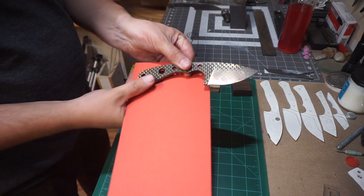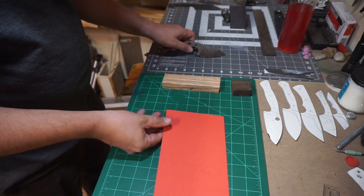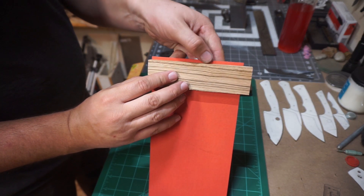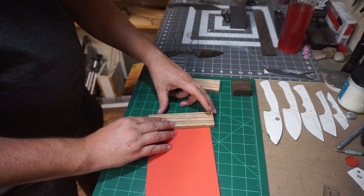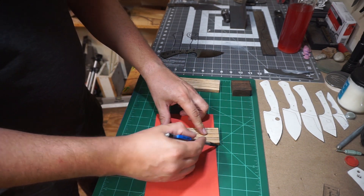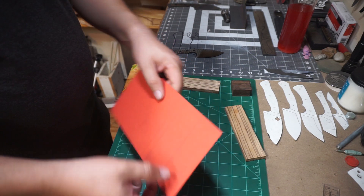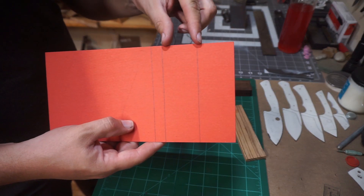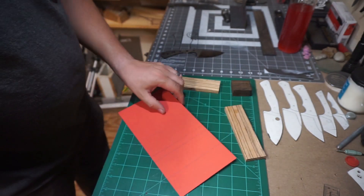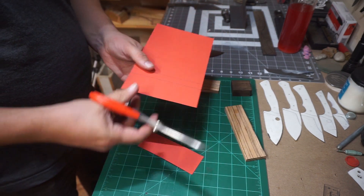What we're gonna go ahead and do here is take the knife, put it on the vulcanized paper liners, and make sure it's the right size before we start. Then we're gonna take one of the handle scales and make sure we have excess, because we don't want to cut this exactly to the size of the scales. We want to be able to fudge it a little bit whenever we go for the glue up — it's good to have them a little oversized just in case they shift on you. So that's the two pieces for the scales and the one long piece for the divider between the two pieces of scale material.